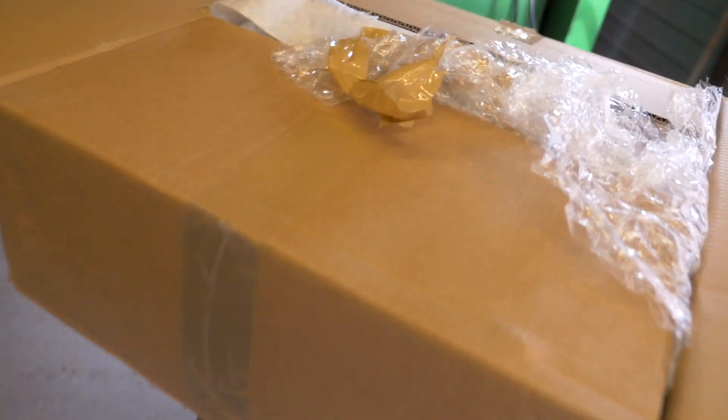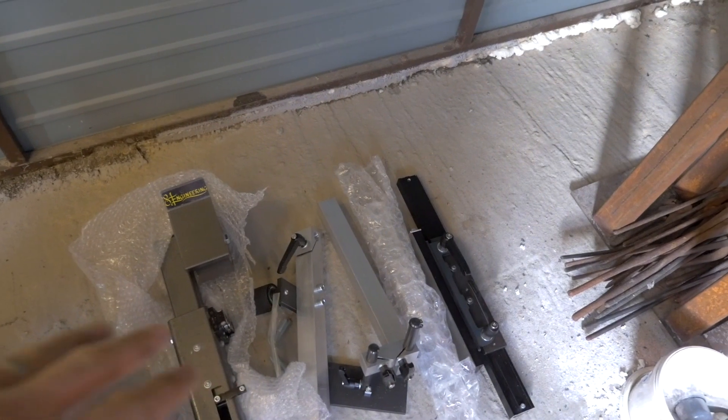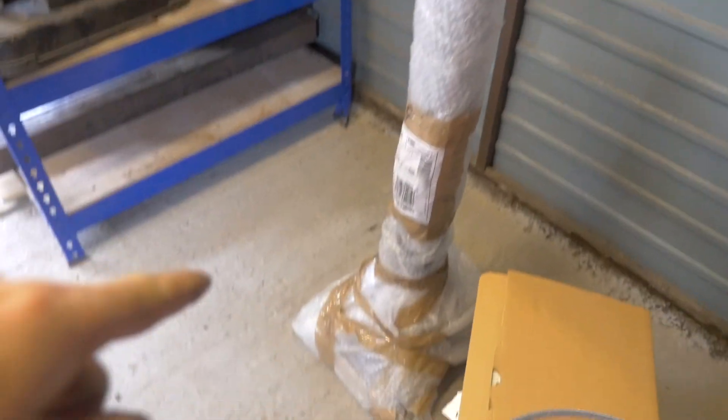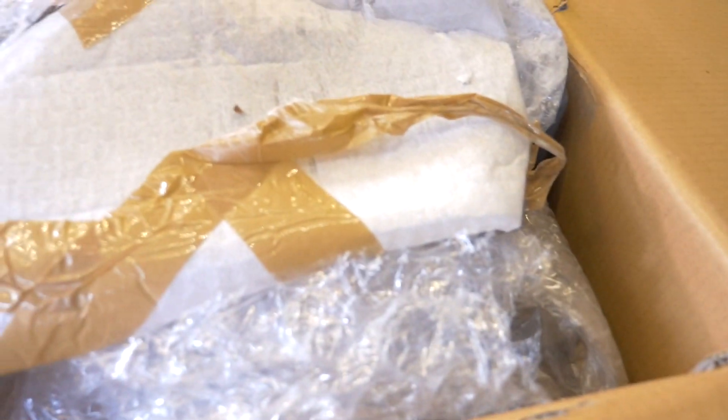It's come in loads of boxes. We've also got the surface grinder attachment, which is down here — very heavy. We've got the small arm attachment, the working tool attachment, we've got the floor stand which we need to chemically bond to the floor, we've got the motors, and we've got the actual grinder in here.